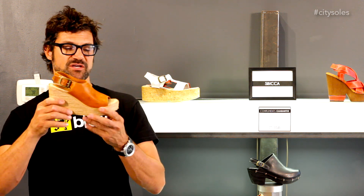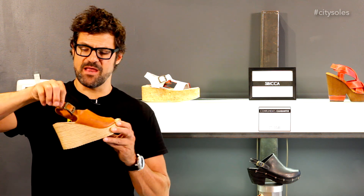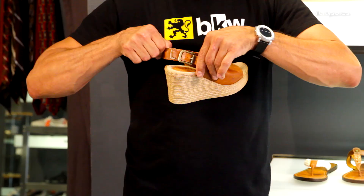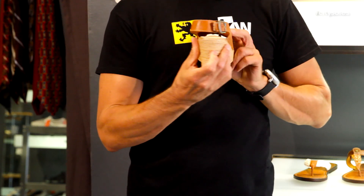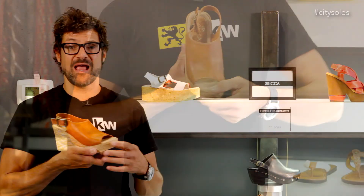Great three-inch wedge, two-inch platform, one-and-a-half inch platform on the front. Nice little easy slip-on with an adjustable buckle in the back, a little bit of elastic in there — tighten or loosen the strap. Great, super soft, yummy double cushioned lining.